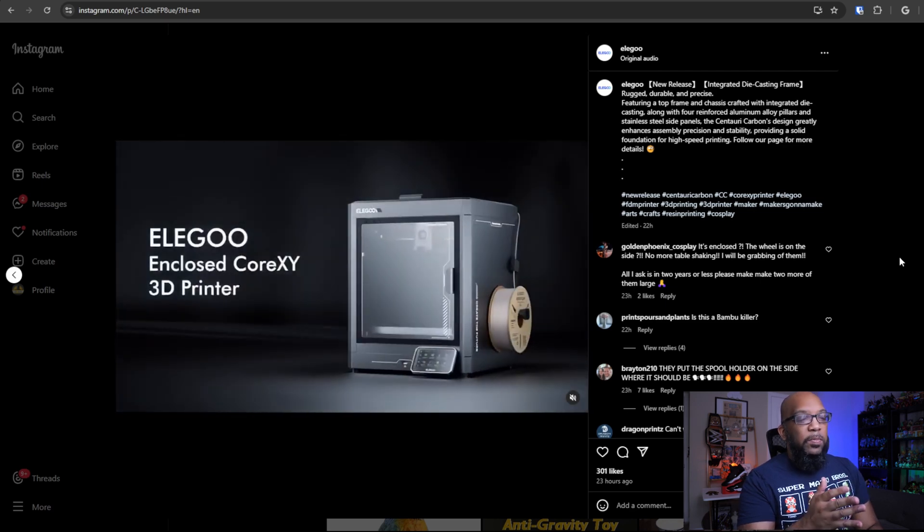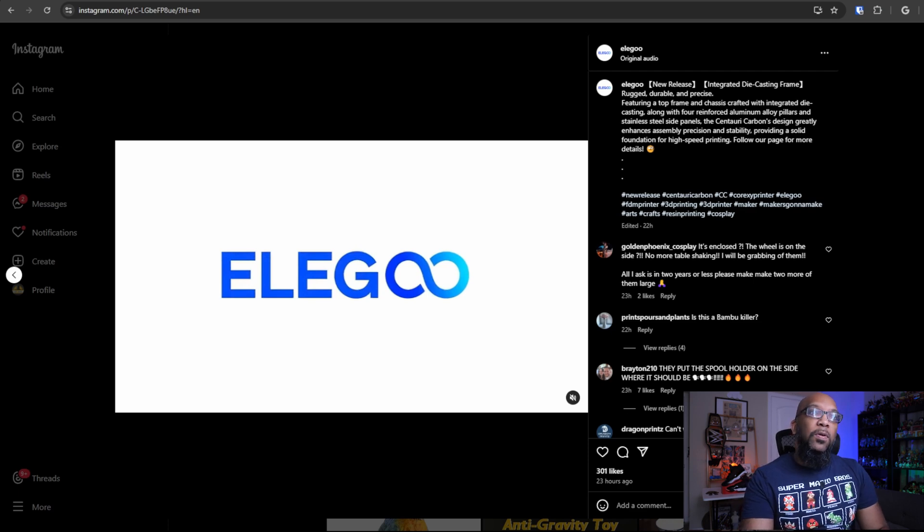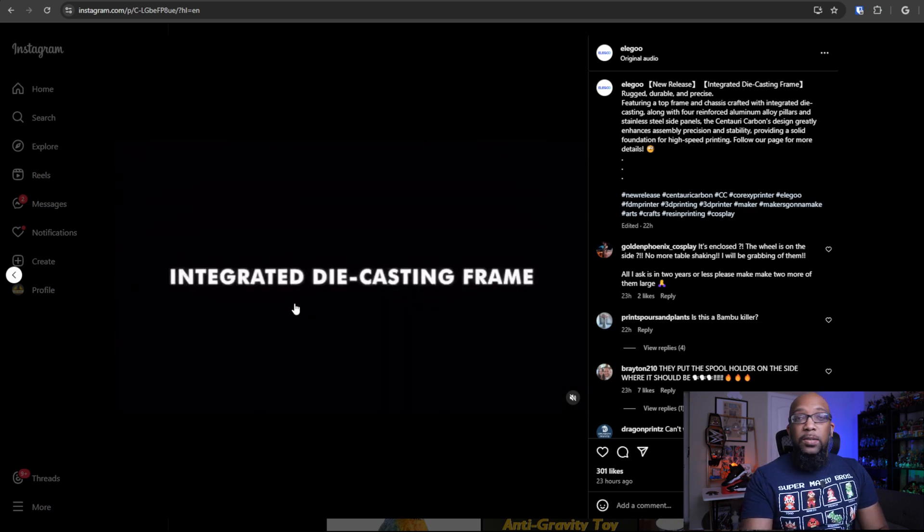So not really much information about the printer itself. However, they're really touting the build quality of this and they're making it seem like it's going to be something that's going to be sturdy and strong — premium, for that matter. So we're going to be learning more about this printer as the weeks go on. I think the marketing machine is starting to ramp up on it.